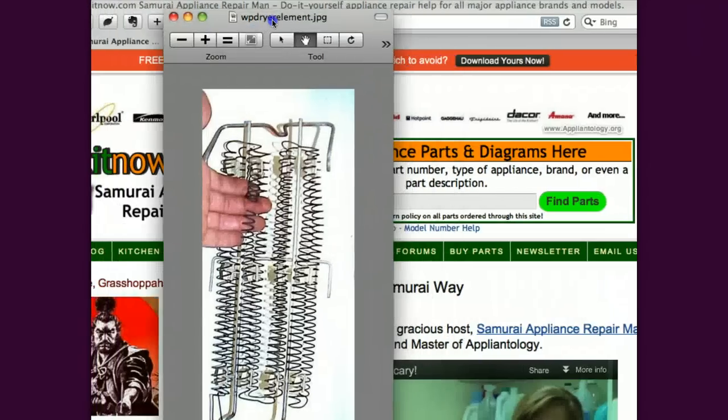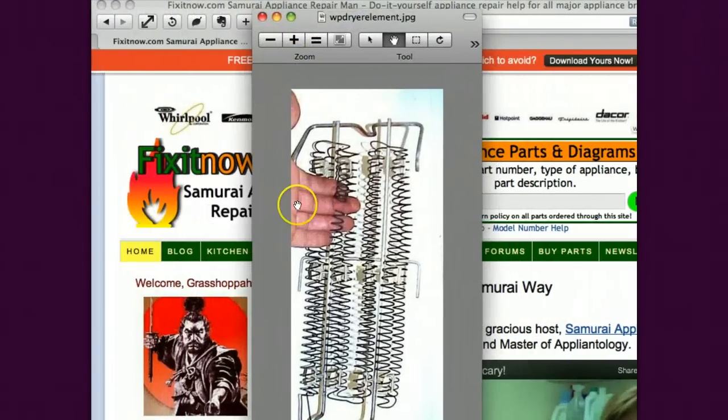Here's another type. This one goes in a Whirlpool dryer — it's the heating element to a Whirlpool dryer. You can see again a break. If this break doesn't happen to touch the chassis you will get a no heat condition. However, if one of these ends touches the container that the element is in, you will have again a grounded heating element. Sometimes they will even fuse to the element.